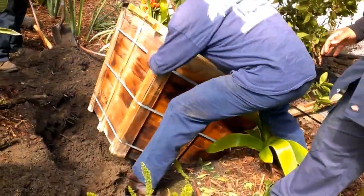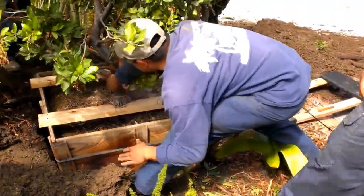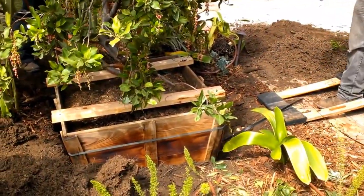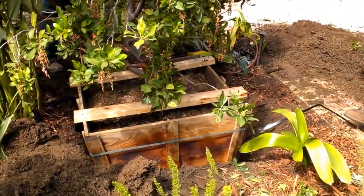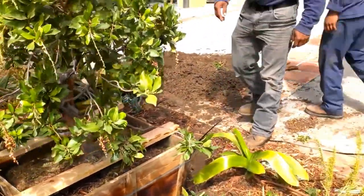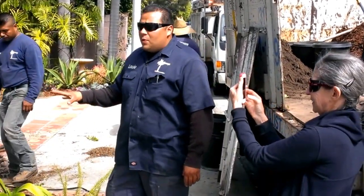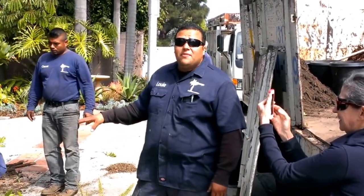They're getting ready to put it in there. People are often wondering: why didn't they finish digging the hole down? Why did they leave it high? The guys got tired? No, of course not. You always want to leave the tree higher than the finished grade. As you can see here, we're about three to four inches higher than finished grade.